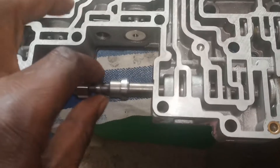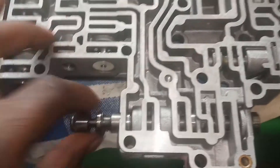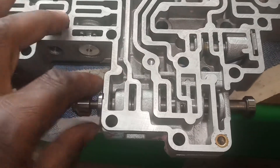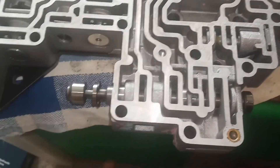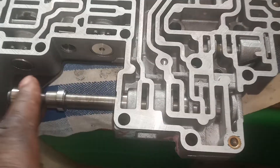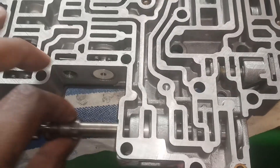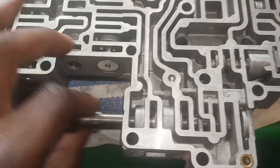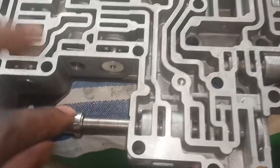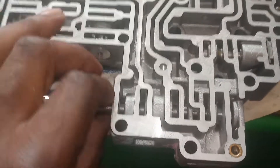My manual valve — I might get a new one. I'm still deciding on a few parts because at this point I just want to get this thing together. It can cause problems if it's worn, so anything over 50,000 miles I consider over the hill as far as that goes. I might go ahead and get another manual valve lever assembly.